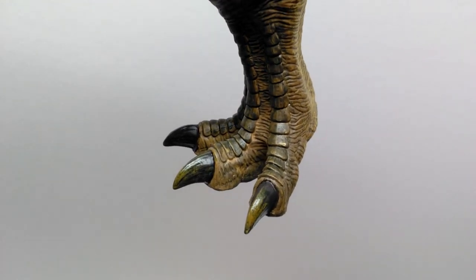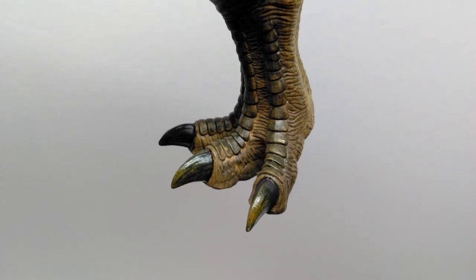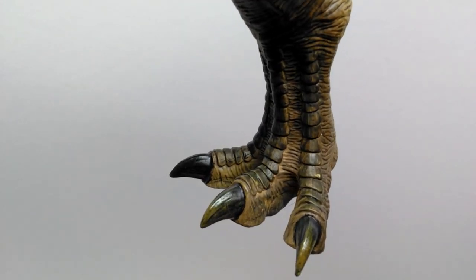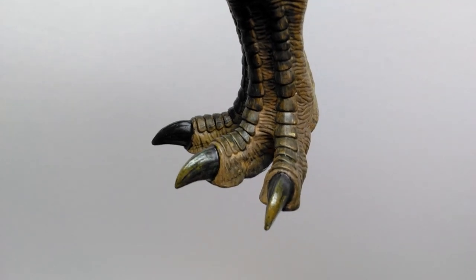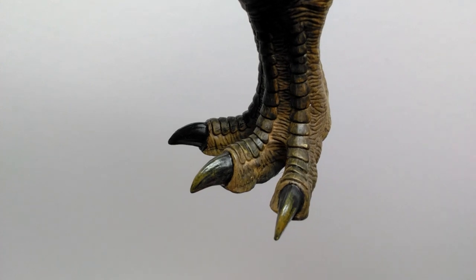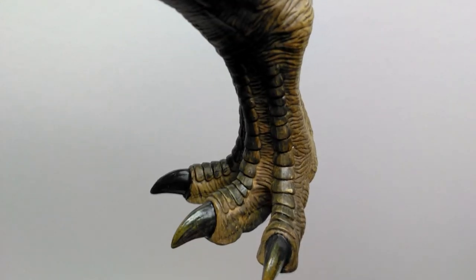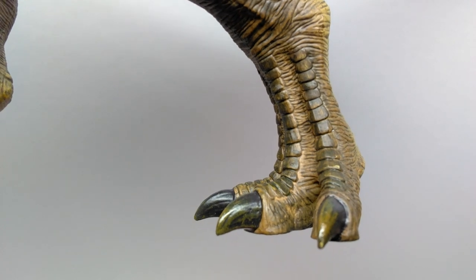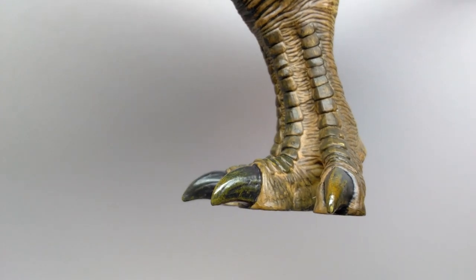If you've ever seen that image of the foot of the animatronic rex with Steven Spielberg sitting by it, it looks pretty much exactly like the foot sculpt of this Nanmu rex. I feel Nanmu has nailed the foot sculpt of this rex, and there's so much really nice realistic paint work — lighter shades of brown creeping through certain areas of the skin texture in the feet.